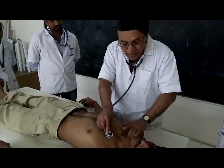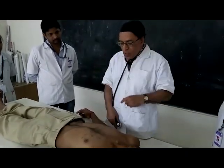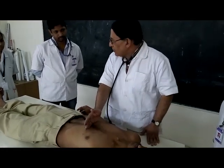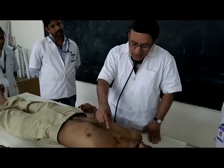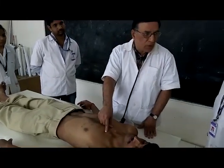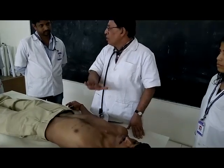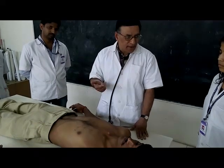At the pulmonary area, both first and second heart sounds are heard. The first heart sound coincides with the carotid pulsation, and the second sound is loud here as well. The first heart sound is created by the closing of the atrioventricular valves. The second heart sound is created by the closing of the semilunar valves. No additional sounds or murmurs were heard in any of these areas.